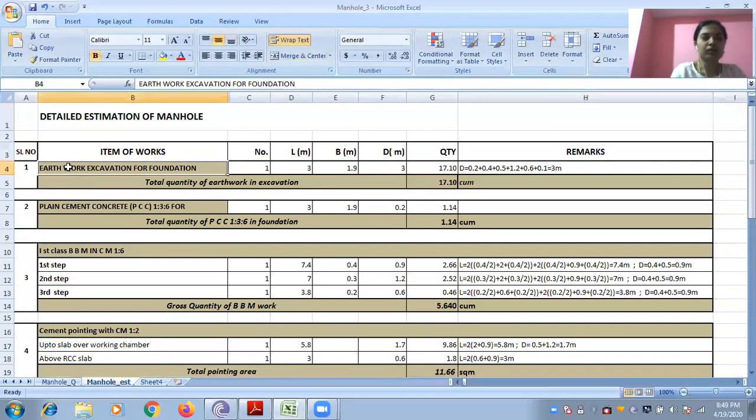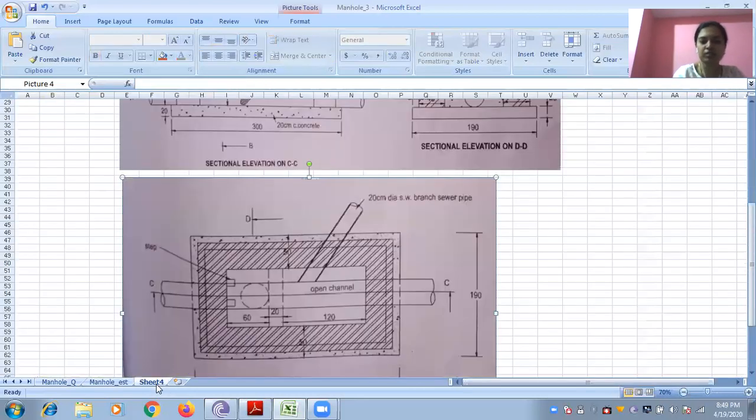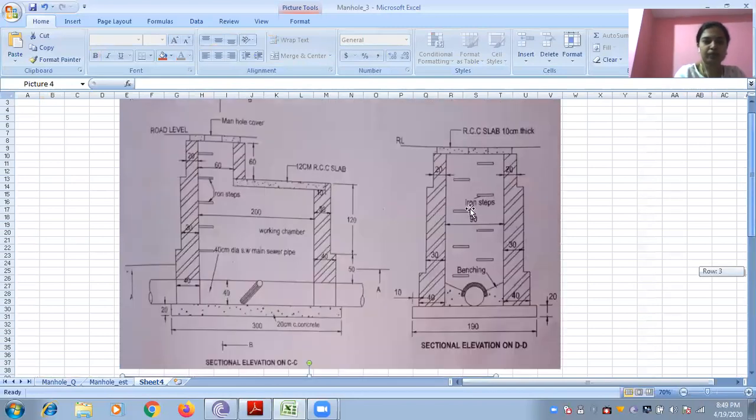Coming to the estimation part. First, earthwork in excavation. Now you are very familiar with this. Length is — here they have given directly 3 meter. All dimensions are in centimeter, so this will become 3 meter. And breadth will become 1.9 meter.